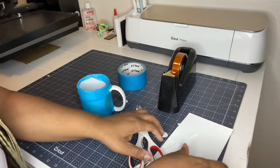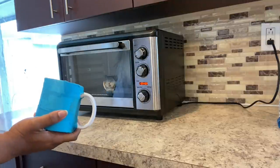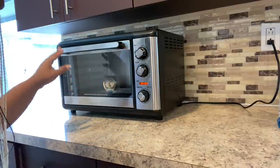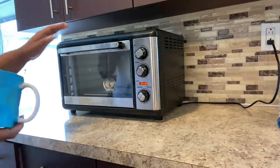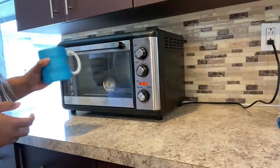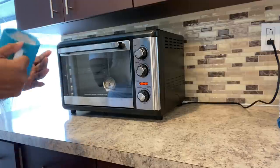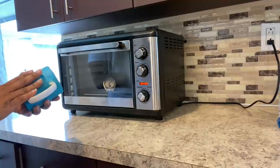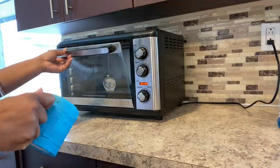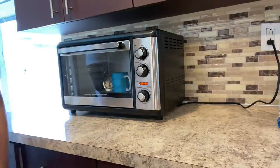So we have our cup wrapped and we are going to get ready to put this into the convection oven. Now we are at the convection oven. It's convection, it's at 400 degrees. I have my oven thermometer inside and it's showing maybe about 410 inside. This is a Hamilton Beach convection oven — the extra large rotisserie oven. I'm going to put this mug in for 12 minutes. Every convection oven is different; you will have to test it out to see what works best for you and your mugs. I'll let that bake for 12 minutes.